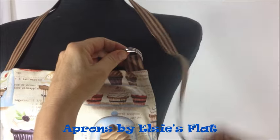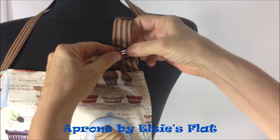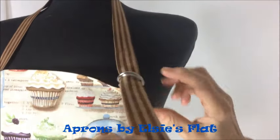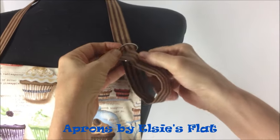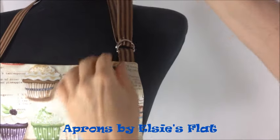Grab both D-rings, then take your loose end and pull it through top to bottom, both D-rings. Now double back and you're going to go over the bottom ring and into the top ring like that.